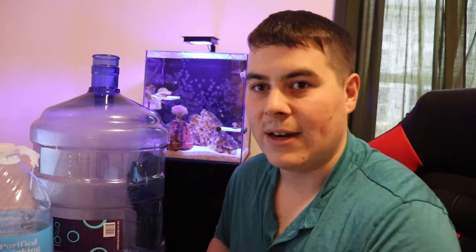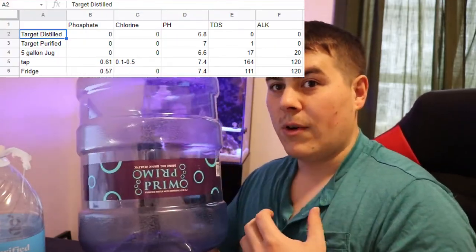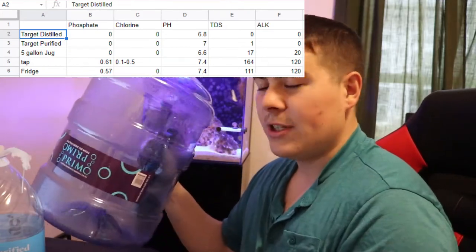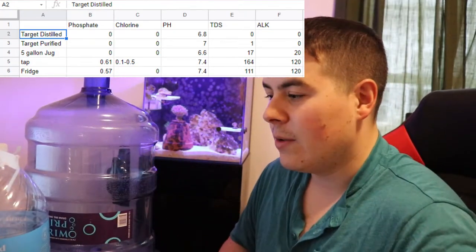I had basically a FOWLR tank with one or two soft corals and used this stuff — I never had any problems with my pH going out of whack. I honestly didn't even test alk or calcium much because I only had one or two soft corals; I just tested pH and nitrates once a month. So the good news is, if you need an alternative water source and don't want to buy your own RODI unit or don't have space for one and there's no fish store around you, these are good options — and honestly they don't cost a whole lot more than what most fish stores charge for RODI water.